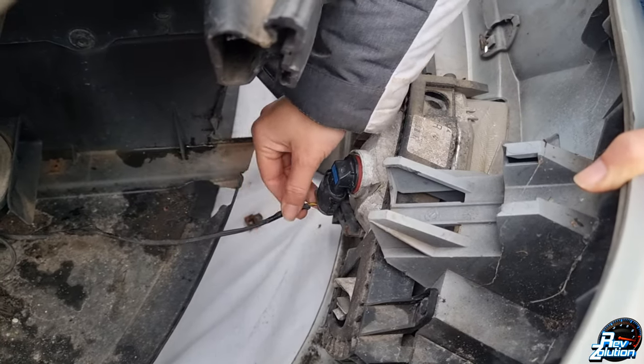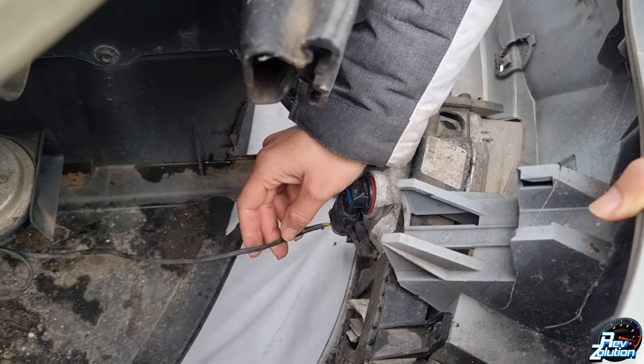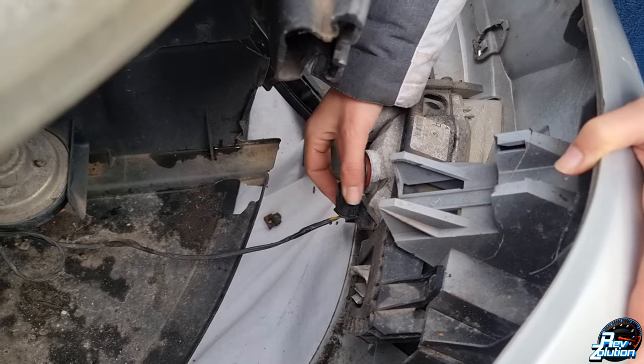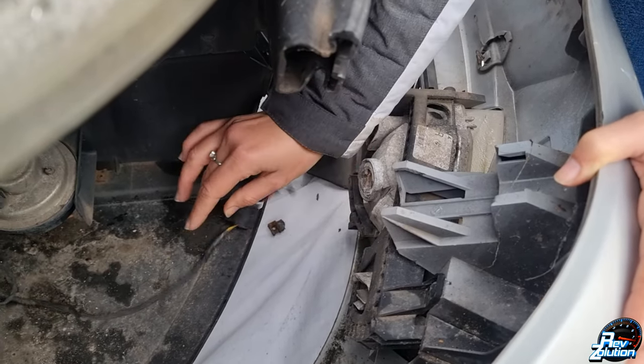As you can see, these are the wires for the fog light, so this is what you need to be really careful not to snap. To detach the fog lights, all you need to do is just twist this and take the bulb out — it's that simple.